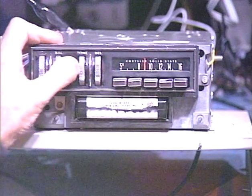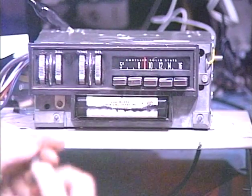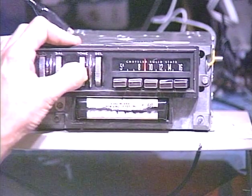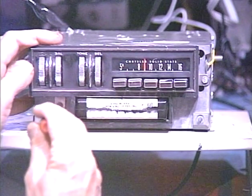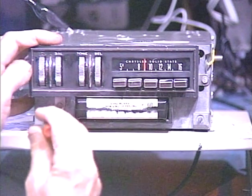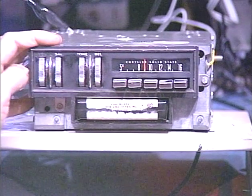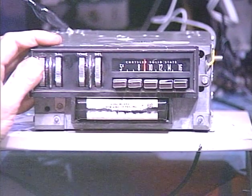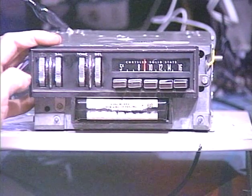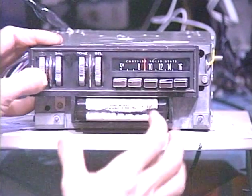That was an automatic track change. Now the customer has his track change plunger, so I'm just going to use a screwdriver. Okay, I'm going to eject the tape, which on this unit you can do either by pulling on the track change plunger or just turning it off, and it'll spit that tape out so you can grab onto it.